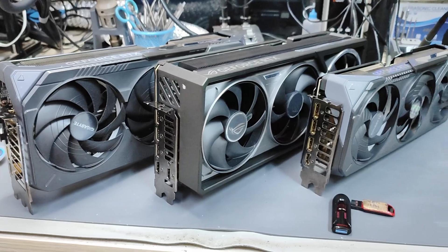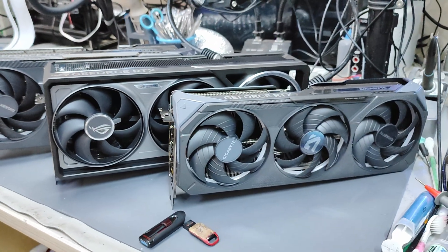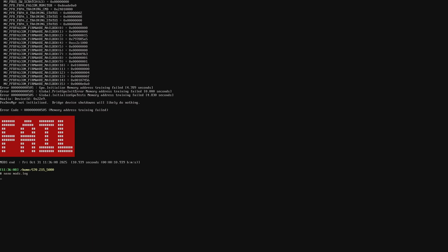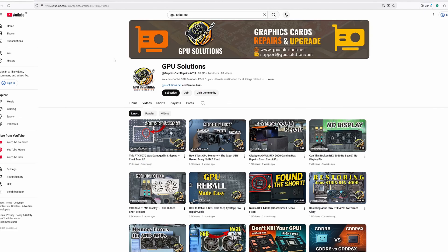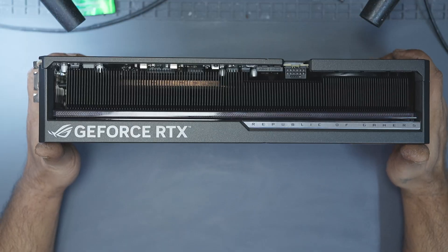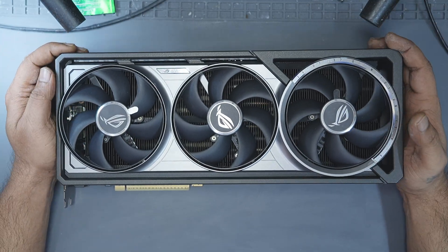If you watched my memory testing USB video, you've already seen this exact GPU before. In that video we ran the memory test and identified that A0 and B1 were the faulty memory banks. I'm not going to run the full test again in this video, but if you're interested in how to diagnose GDDR6X and GDDR7 memory faults, I really recommend watching that video later. I go into the full process step by step there. Since we already know that A0 and B1 are bad, we can skip straight to the hardware.